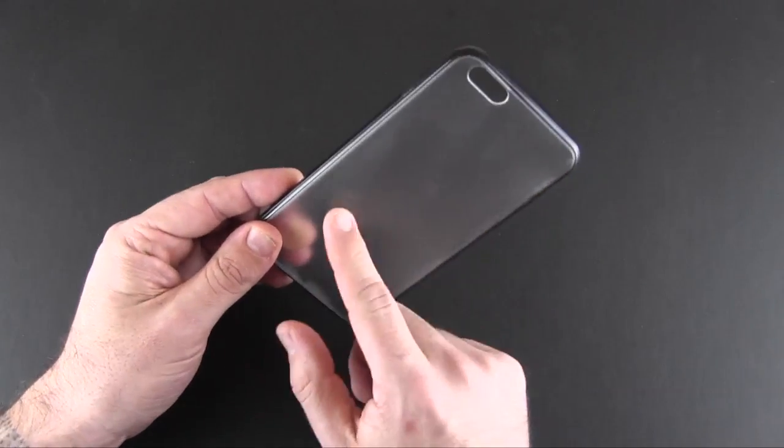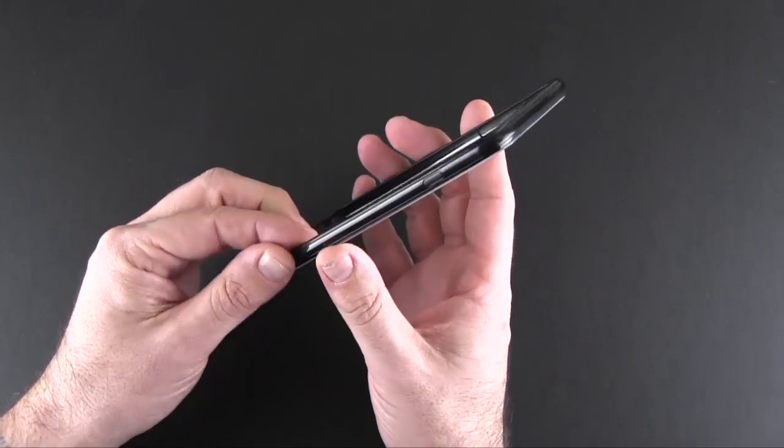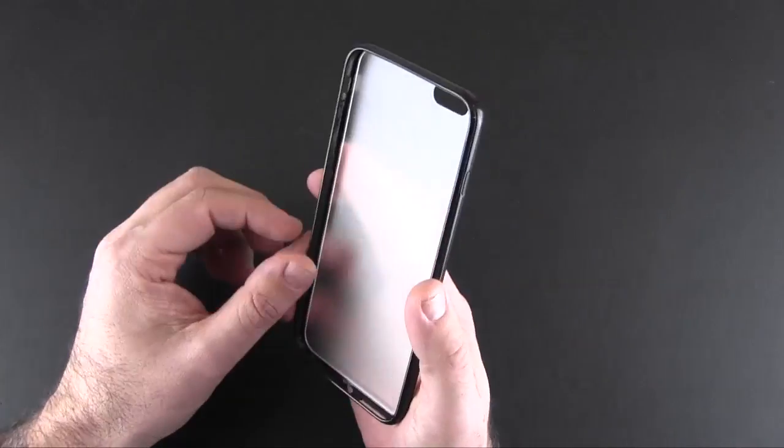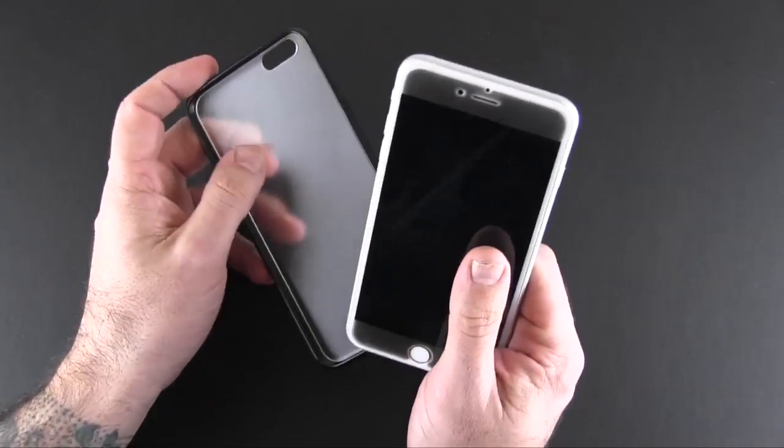What this case is is a kind of matte or frosted back polycarbonate look with softer TPU rails that run all along it. I have my iPhone 6 Plus here with the Perfect Fit Privacy Shield installed.